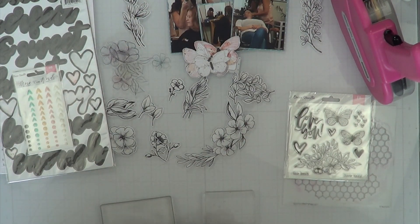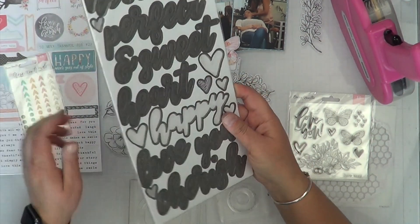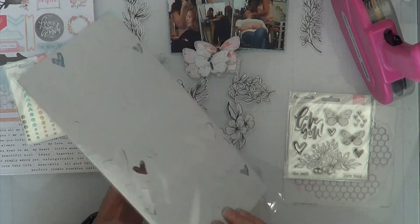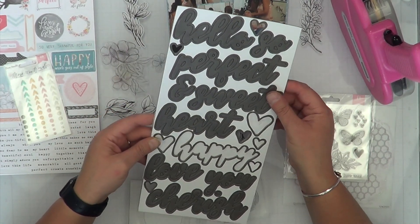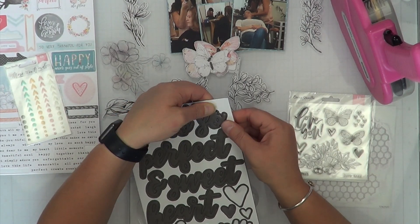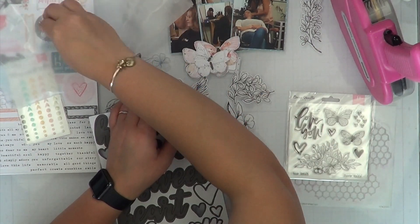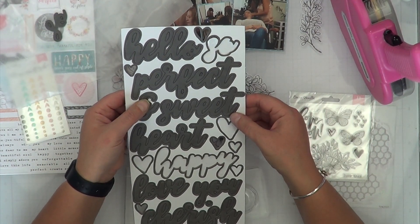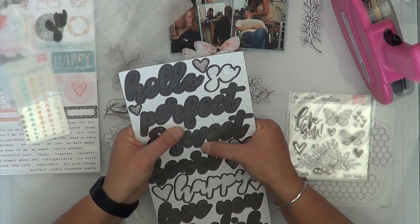I'm going to get my stamps all ready. Once my layout is done drying I want to finish the backgrounds. When I do circles — especially a photopolymer circle — I put it on my desk first so it stays in the shape it's supposed to be. If I try to take the circle from the carrier sheet onto the block it gets distorted. But when I put it on my desk upside down with the stamp image down and place my block onto it, I get a better circle image. Tips, tips, tips!